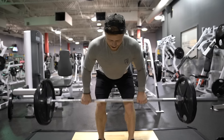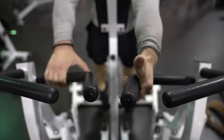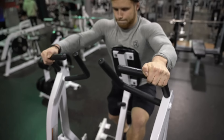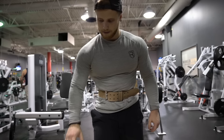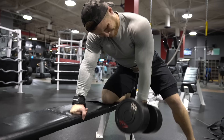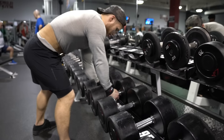The bent-over barbell row is a classic movement for overall back development and will thicken up the erectors in a way that chest-supported rows can't on their own. For rows, periodically using a variety of grip positions makes sense. Borrowing from the lat pulldown research, a slightly wider than shoulder-width double overhand grip is best and in my coaching experience doesn't carry the same risk of biceps injury as a double underhand grip. Dumbbell rows allow both sides to be worked evenly, which helps prevent or fix asymmetries, though your overloading potential is limited to the heaviest dumbbells in your gym.